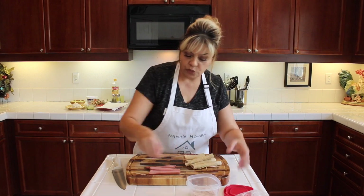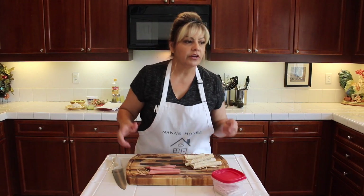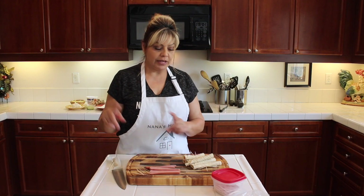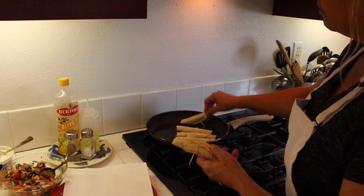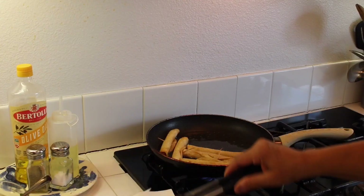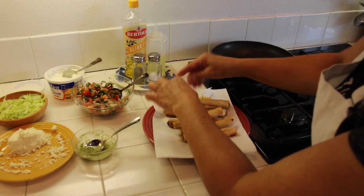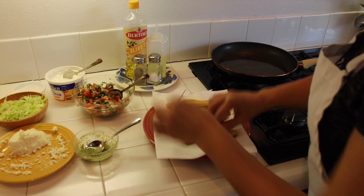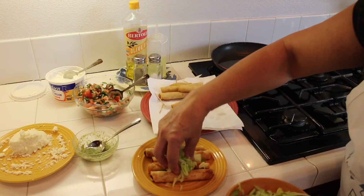It's a really good inexpensive meal. My kids when they were younger loved it, and now my daughter makes it for her kids. Make sure you use a toothpick to hold the corn tortilla in place. Cook them until they're nice and crispy, then take the toothpicks out of the roll tacos, and I like to put some lettuce on top.